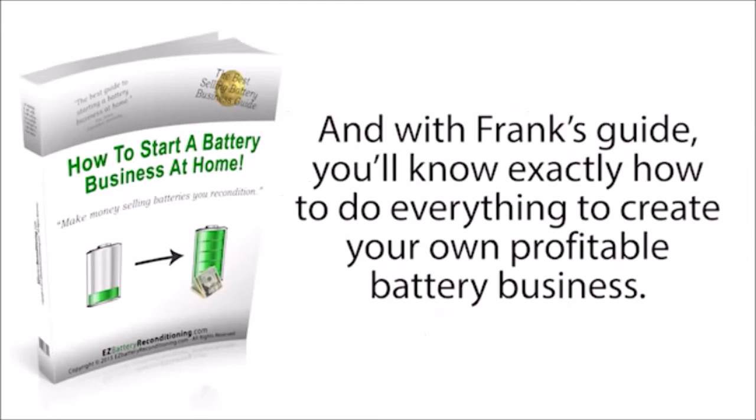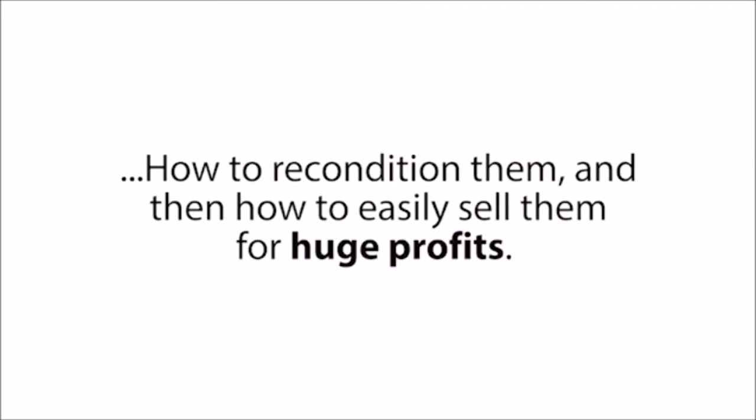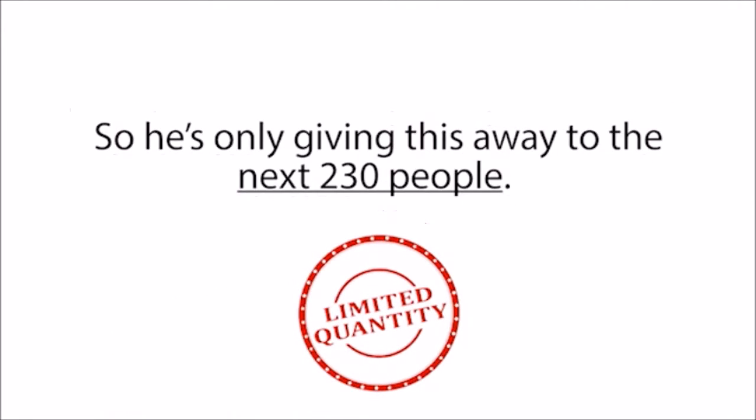With Frank's guide, you'll know exactly how to do everything to create your own profitable battery business, because Frank will walk you through everything step-by-step — where to get old batteries for free, how to recondition them, and then how to easily sell them for huge profits. But Frank can't teach everyone about his six-figure-a-year battery business, so he's only giving this away to the next 230 people.